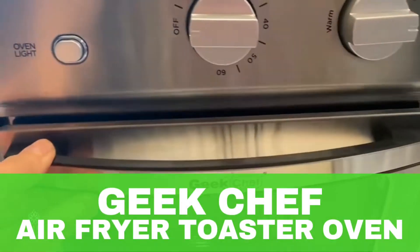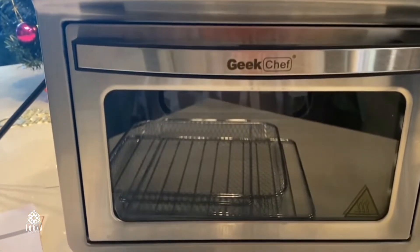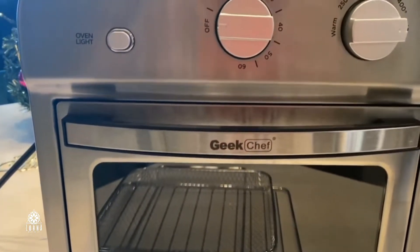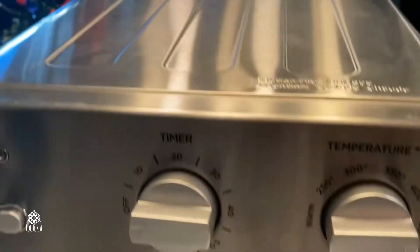This is the Geek Chef Air Fryer Oven. So this is not only an oven, this is not only an air fryer. This is a product by Geek Chef — super cute, all-in-one.